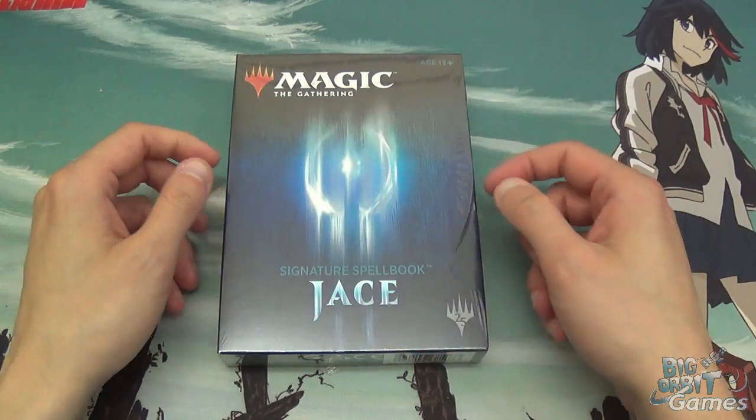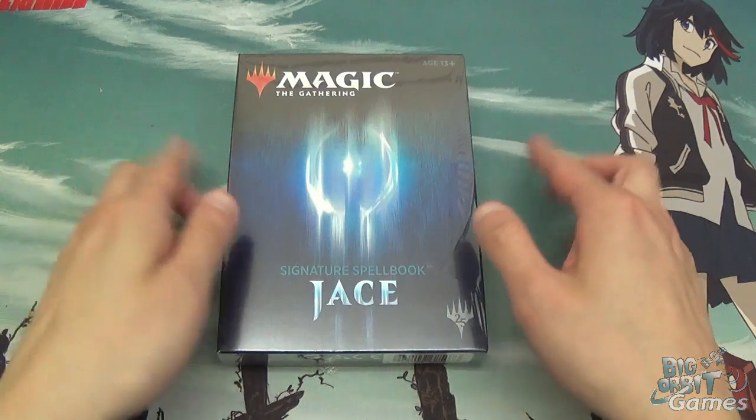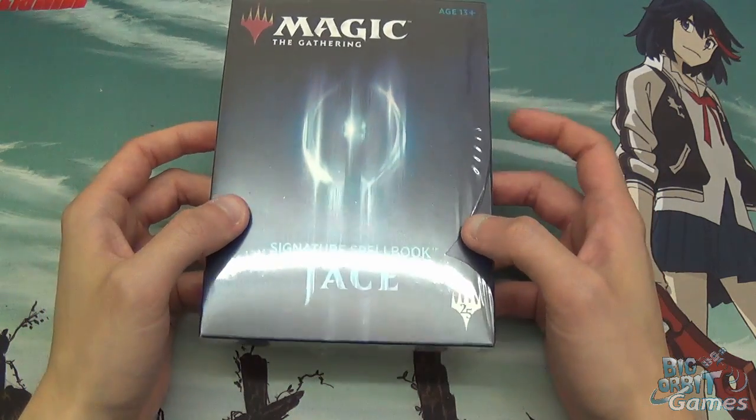Hello and welcome to another Big Obi Games unboxing video. I'm Chris and today we are looking at the Jace Signature Spellbook.